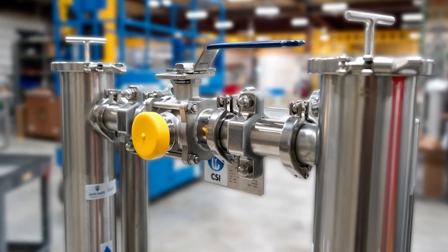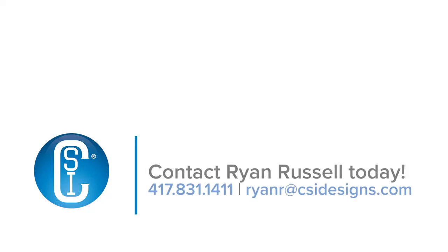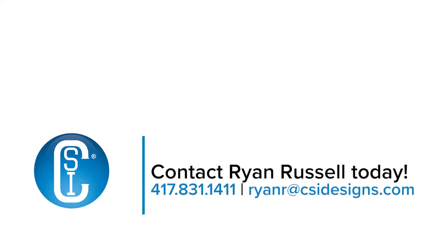Looking for a filtering solution of your own? Call Ryan Russell at 417-831-1411 or visit CSIDesigns.com.